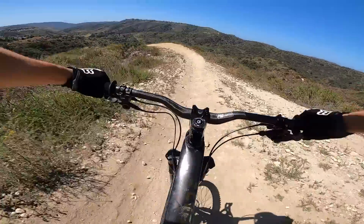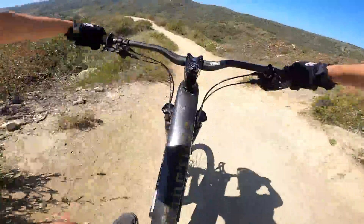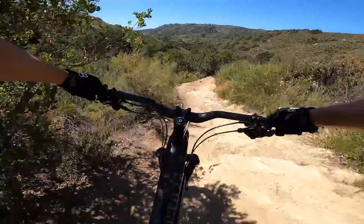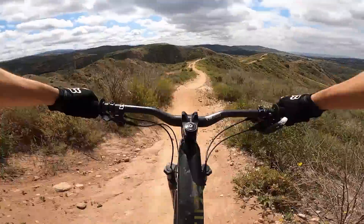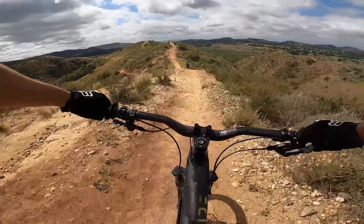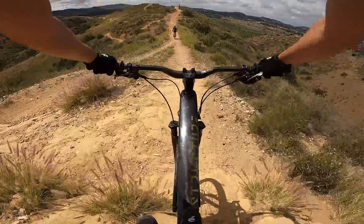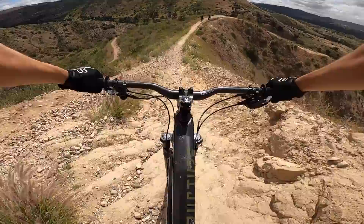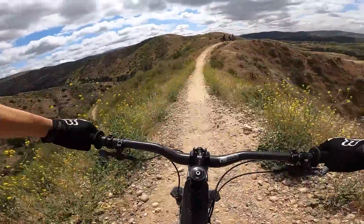Over the past few weeks, I've taken this thing down some of the rowdier trails in Southern California — trails like Rocket, Lynx, and Five Oaks in Aliso, and Shoots Ridgeline in Santiago Oaks. These are all trails that represent sort of the upper limit of my riding abilities, or at least my comfort zone. And the thing that stands out most about the Structure, and where I'm going to start this discussion, is that the front end really seems to track the ground well.